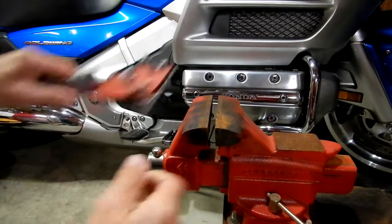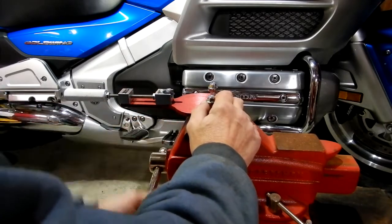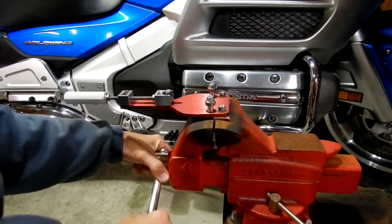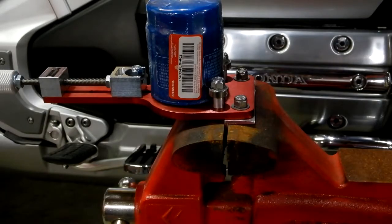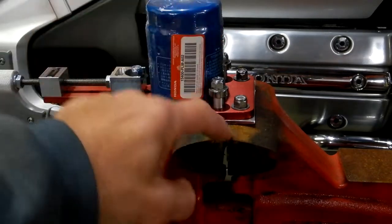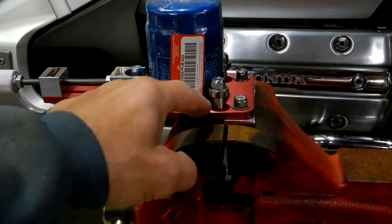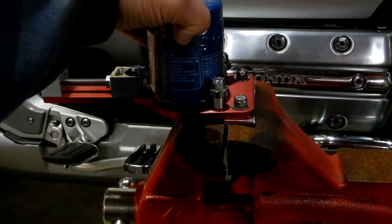Now what that lets me do is put this in a vise and hold it while I'm cutting my filter. One thing I want to state: I've seen other videos where guys say you're supposed to put the tool on top and rotate the filter — but if you take a filter and put it in a vise, you're going to crush it. The logical thing for me was to have the tool stationary, put the filter on top, and rotate the filter. It's worked great.